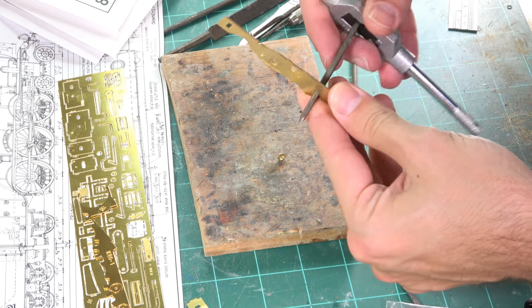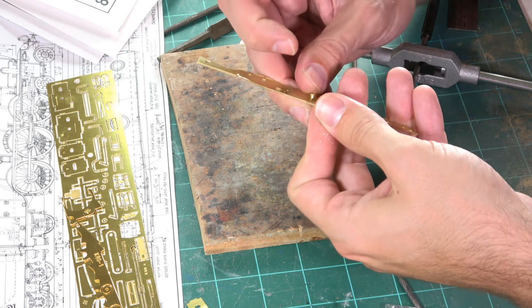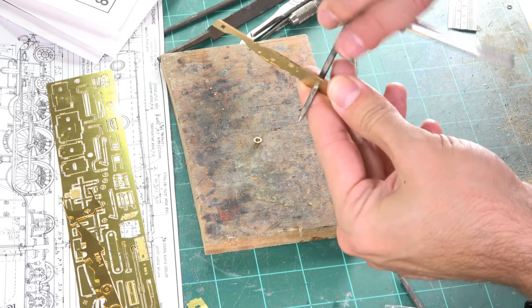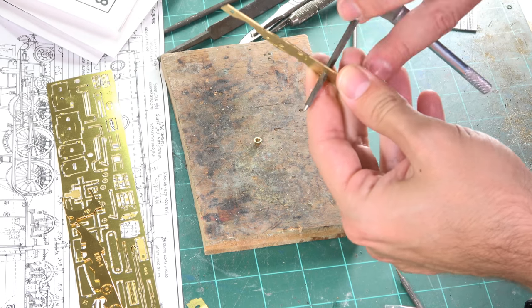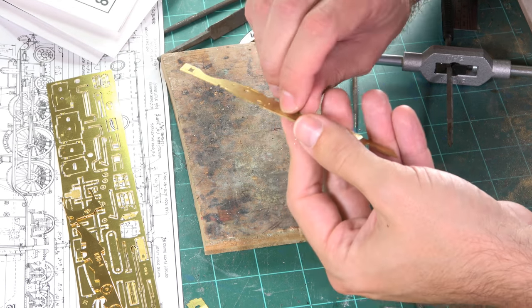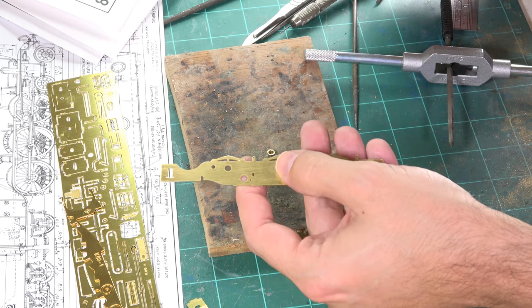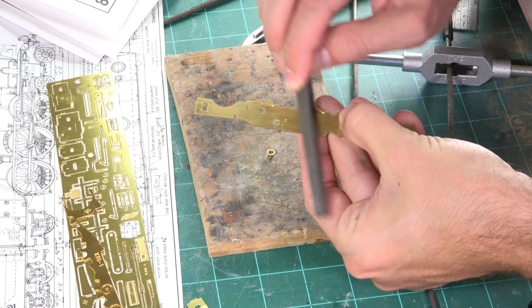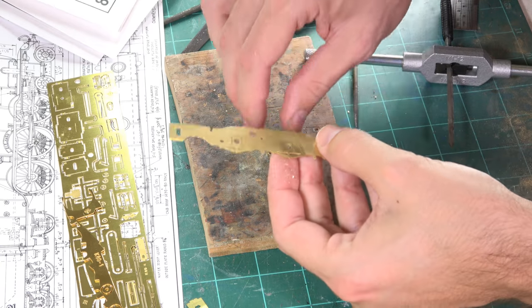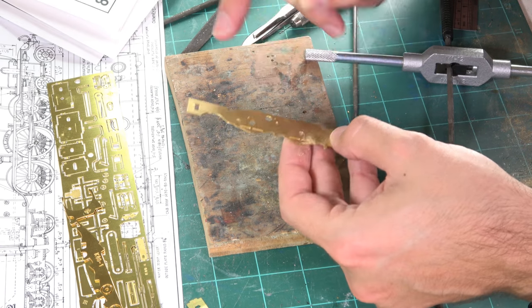Just a tiny bit more — you don't want to go too far otherwise it will be loose and you'll have problems aligning the chassis. There we go, perfect. Now because there's a slight cusp on the edge we just need to remove that with a file on both sides, then check with the bearing that it's still a nice tight fit. That's exactly what we want. Just do the final hole and that's all done.